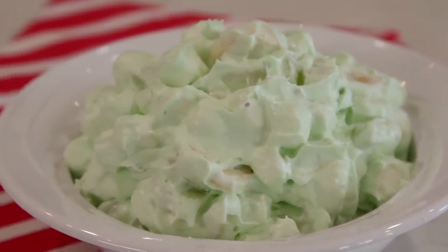So stick around and watch how I do it, especially if you're an Instant Pot fan. We are cooking the ham in the Instant Pot. All right guys, if you're ready, let's get cooking.